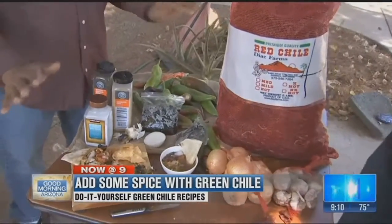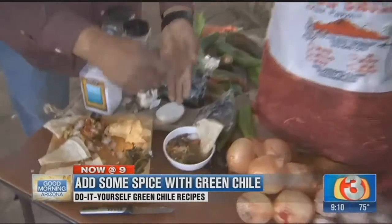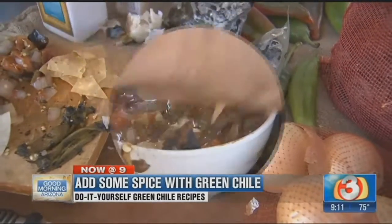Here are some easy, five-minute recipes. Let's say you made a fresh pot of beans — you just cut up a little bit of onion, a little bit of garlic, a little bit of pepper. Boom, you throw it in the beans and you're ready to go.